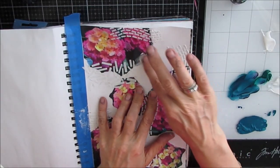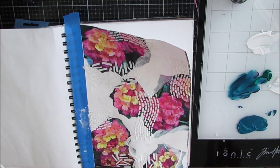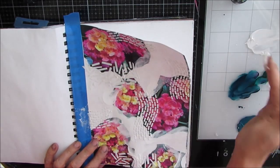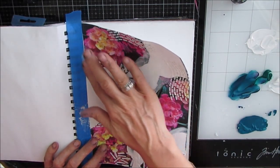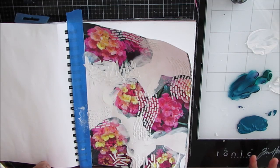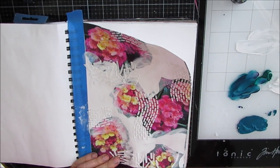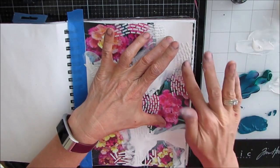I'm grabbing my white gesso and putting it on the edges. I'm going to be applying more color, and I just want to prepare the page because where the gesso is, it's going to take paint a little bit differently than just the copy paper photo. That was a bit of a heavier weight copy paper I got at Costco, but you can use what you have. This just kind of blurs the edges and makes things blend together so you don't end up with those hard edges.